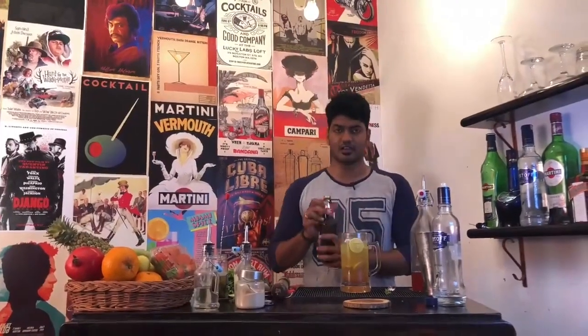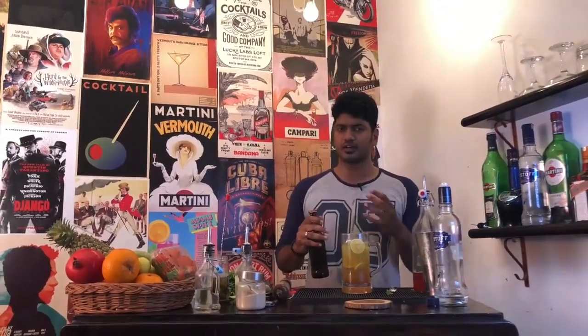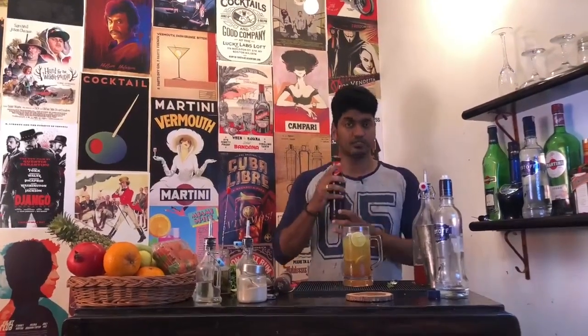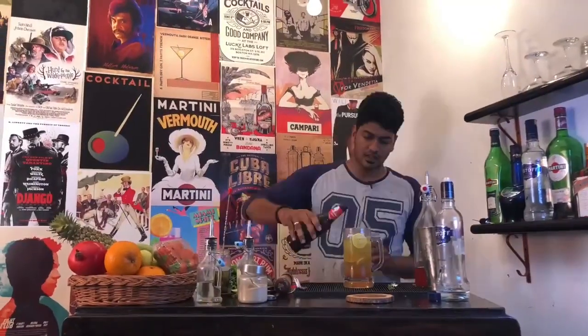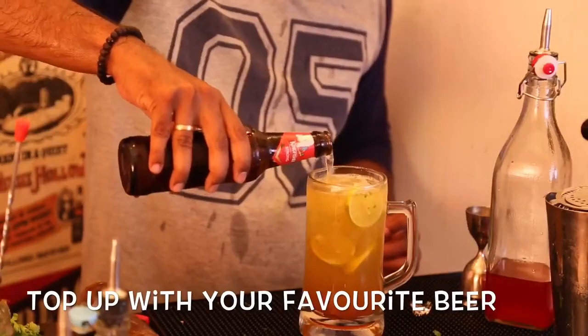Now take your lager beer or any other beer that you might like. I prefer Corona — it'll fit the recipe really well — but you could use Kingfisher or any other beer you like. Crack it open and top it up.